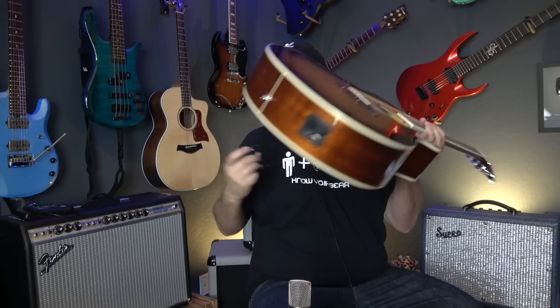It uses a system called the X-Brace. The X-Brace is four magnets that use double-stick tape. You take off the strings and put it inside the sound hole of your guitar and stick it to the back of the body so that it can magnetically connect to the unit.